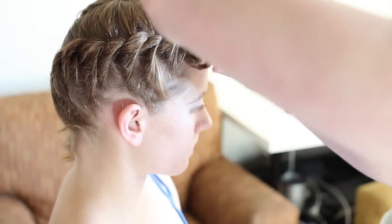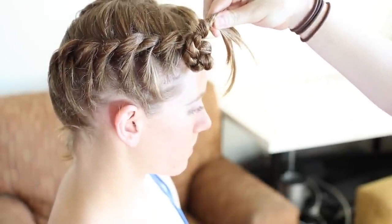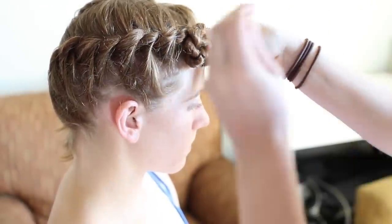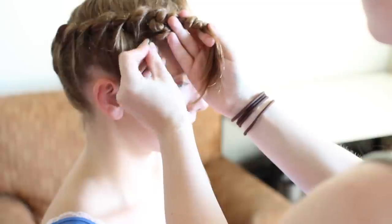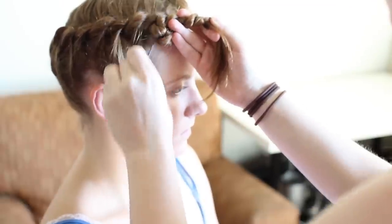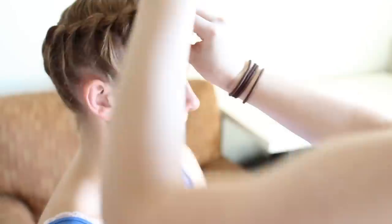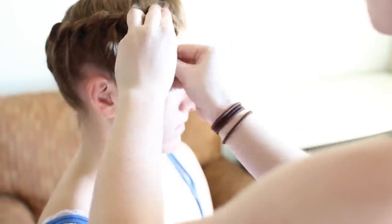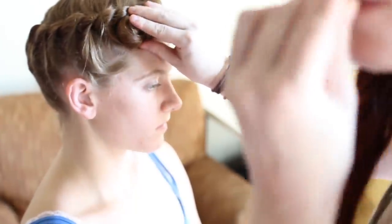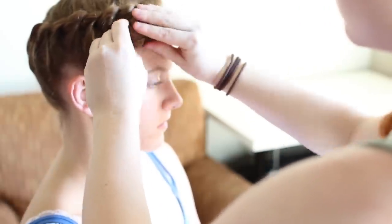When your braid is finished and secured, wrap it around itself at the edge of your forehead to form a little bun. Using the smallest bobby pins you have, secure this bun by hooking some hair from underneath or the lower outside of the braid, hooking some hair from your head, and push the bobby pin in underneath the bun. Add bobby pins like this every quarter of a circle or so, and try to make some pins cross each other under the bun — this holds them in place more securely. When you've wrapped up the entire braid, tuck the braid ends underneath the bun and pin them there.